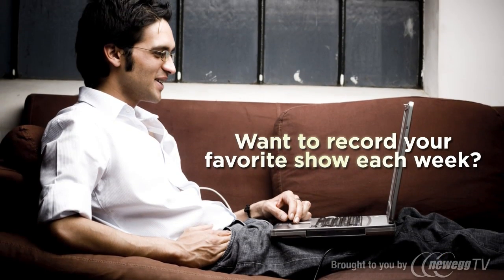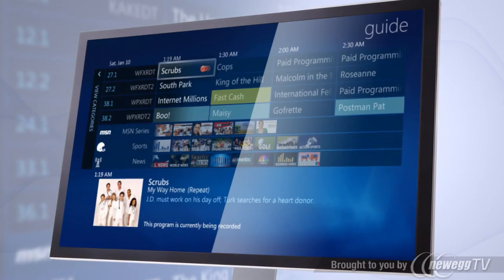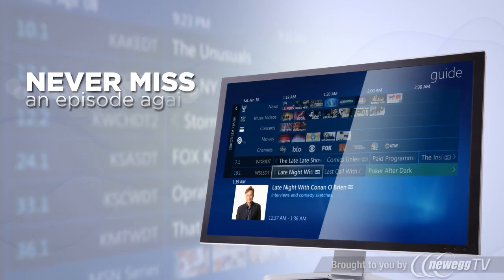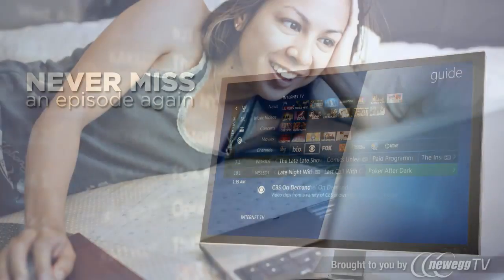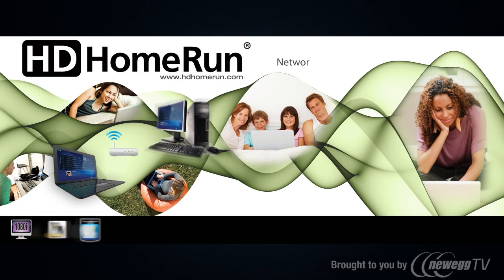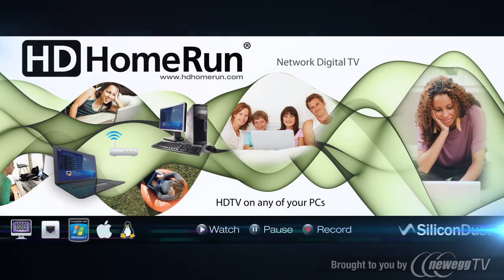Want to record your favorite show each week? Just use the program guide right in your DVR software to schedule a recording, and you'll never miss an episode again. The enhanced programming guide means there's no need to remember to set a timer each week. Watching HDTV on your PC has never been easier than with the award-winning HD Home Run from Silicon Dust.